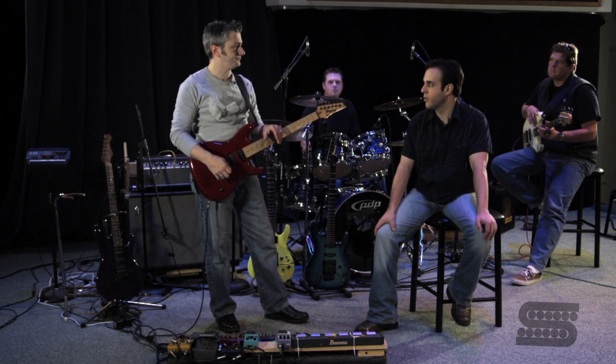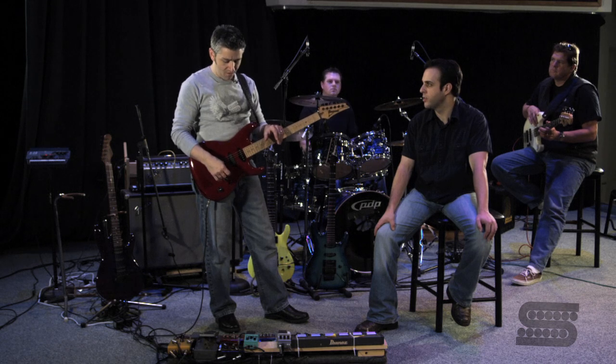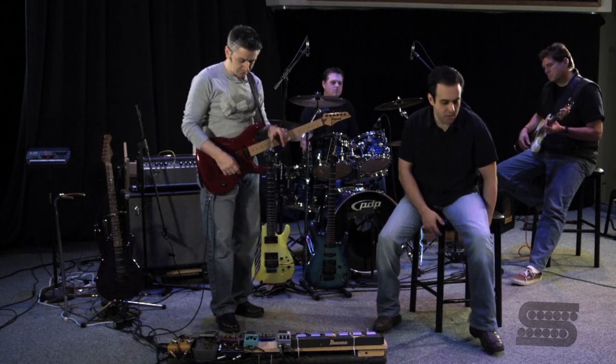And it's ready to go? Yeah. You want to give us a little demonstration of what the Power Grid can do? I can do that. Alright, I'm going to move my chair so I don't get hurt.